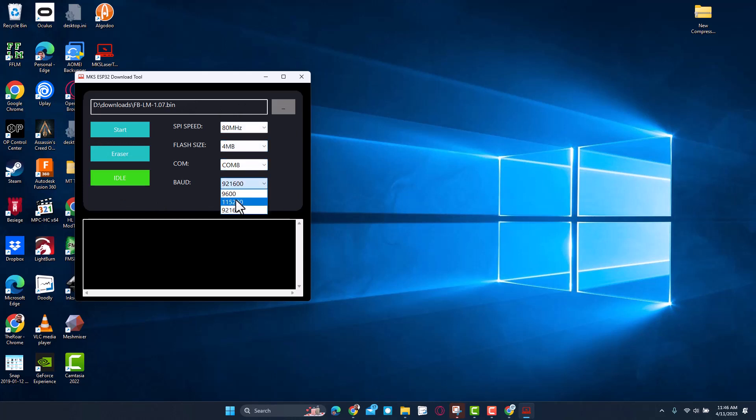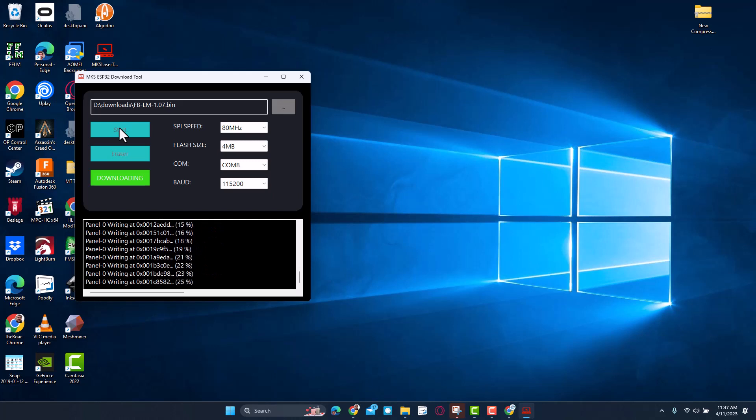Now we can switch to COM port 8. Let's double-check our numbers: we've got 84 meg, COM 8, and we're going to set this to 115.2. At this point we can click Start. It does beep during the entire process, so I'm going to make that quieter and speed this up so you can see how long it took without it being annoying.